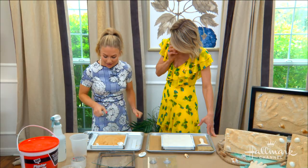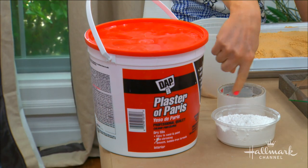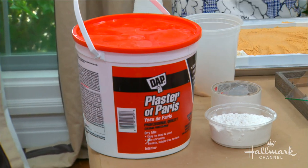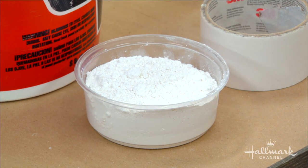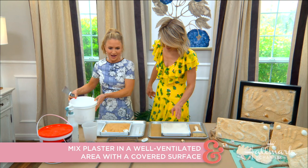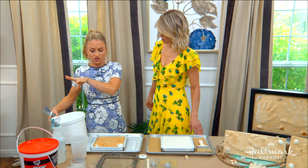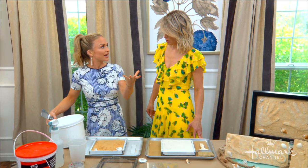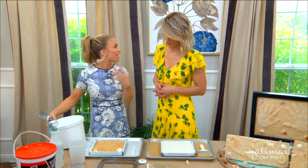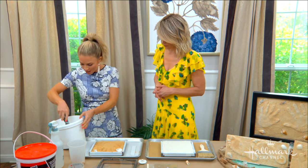Plaster of Paris is really cool. It comes in a big tub and it's a powder, so you want to make sure you work in a well-ventilated area and on a covered surface. This is going to happen quickly, so you have to be committed. Mix carefully because it will kind of puff up quickly.